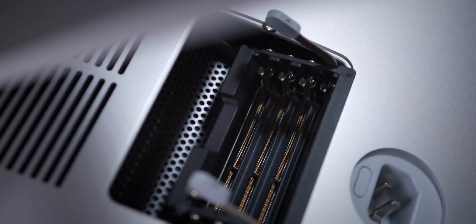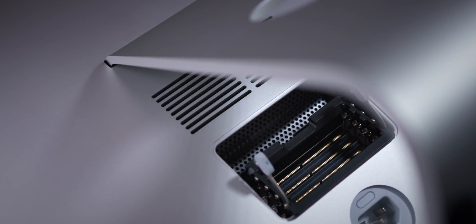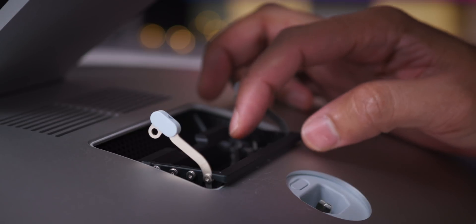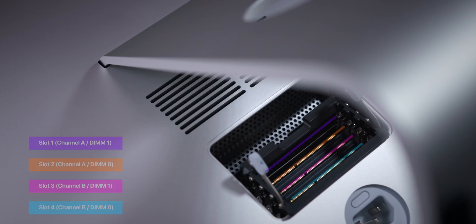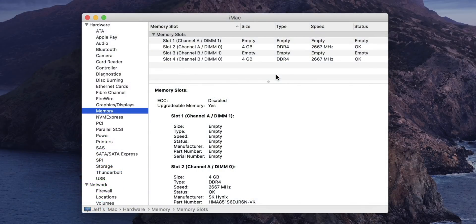We now have four blank SODIMM slots ready to go. We can use our OWC memory — or whatever memory you purchased — and quickly perform this simple and easy upgrade. Before inserting each RAM module, make sure the little notch is on the left-hand side. Now let's talk about slot configuration: slot one is at the top, then slot two, slot three, and slot four. The pre-installed RAM is installed in slot two and slot four — channel A and channel B for DIMM zero — and that gives you full-speed 2666 MHz memory.